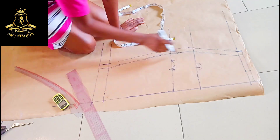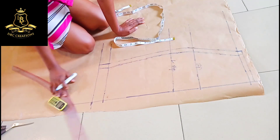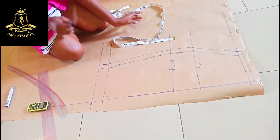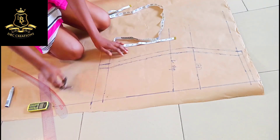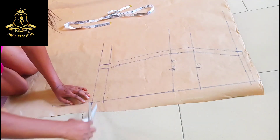From the main pattern that's where I achieved this. So I'm going to cut everything out and from here I'm going to move to my back panel.